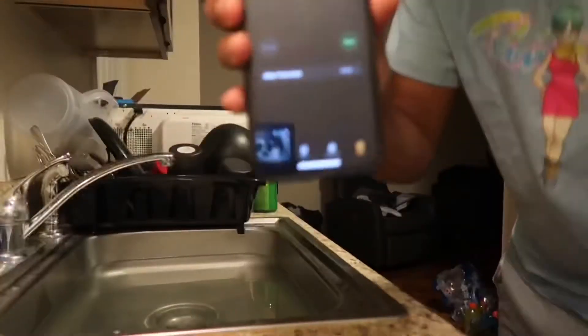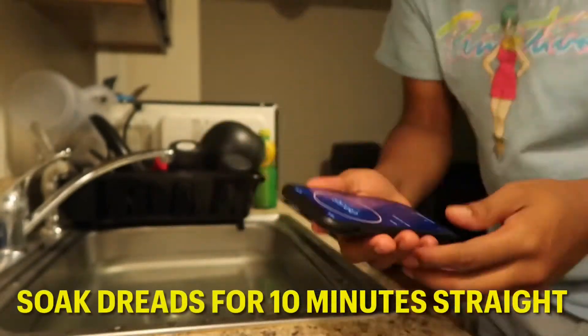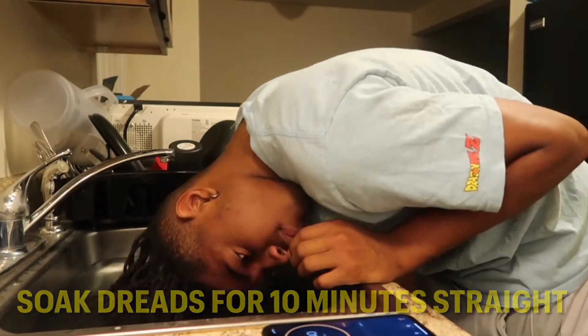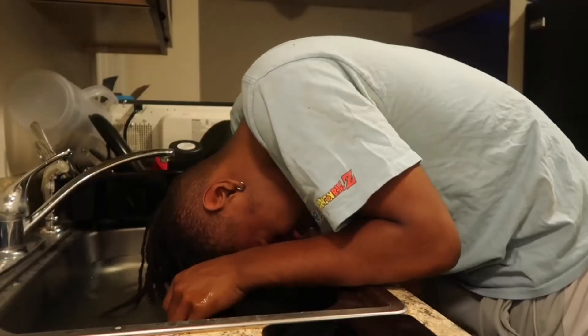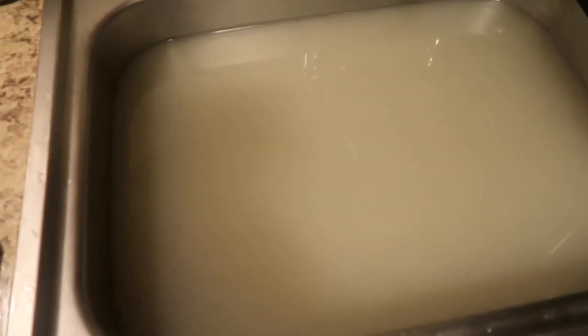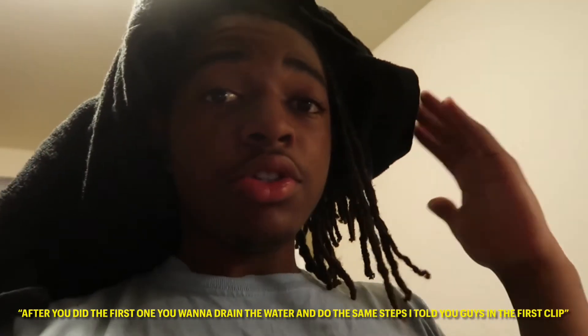You don't want to have your head soaking in nasty water. So I'm gonna dip my head in and I'll get back with y'all. Alright guys, I just got finished with my first round of the ACV rinse and this is what the water is looking like — it's looking real yucky, real grayish brownish nasty. It's all buildup from my dreads. It has been a couple months since I did the ACV rinse, and that's also a reason why it's so brown and cloudy. After your first one, drain the water and do the same steps I told you guys in the first clip.